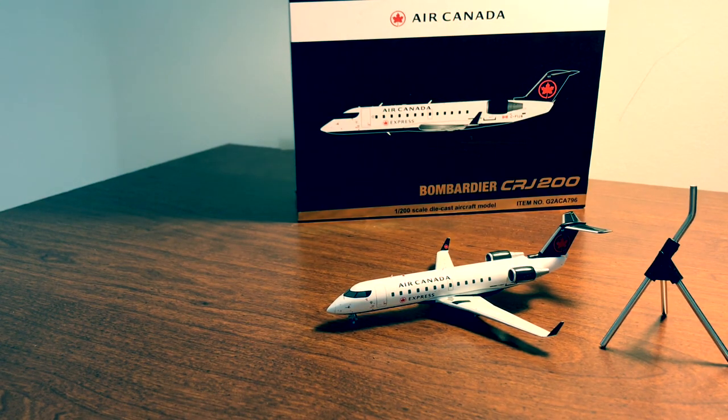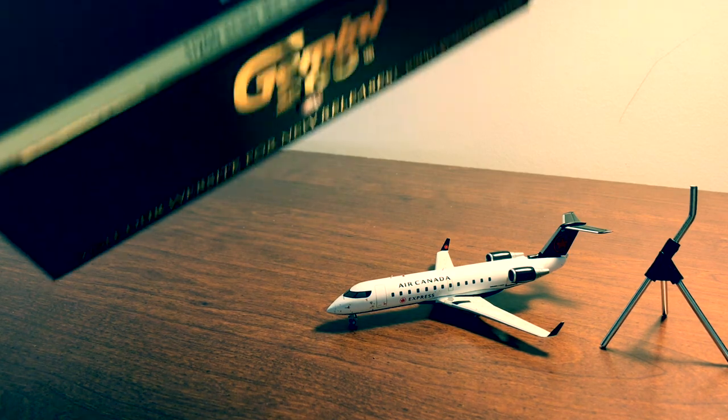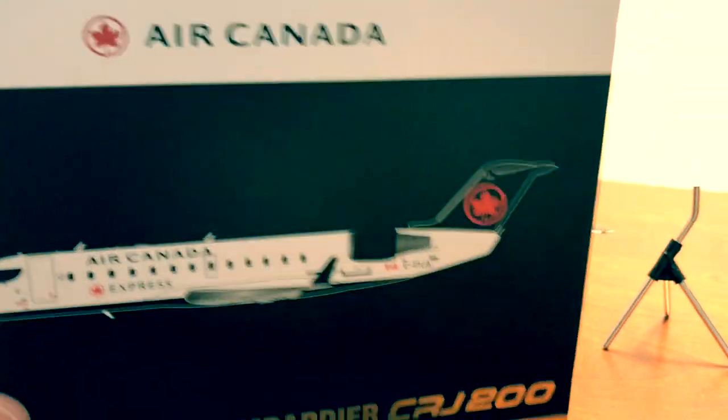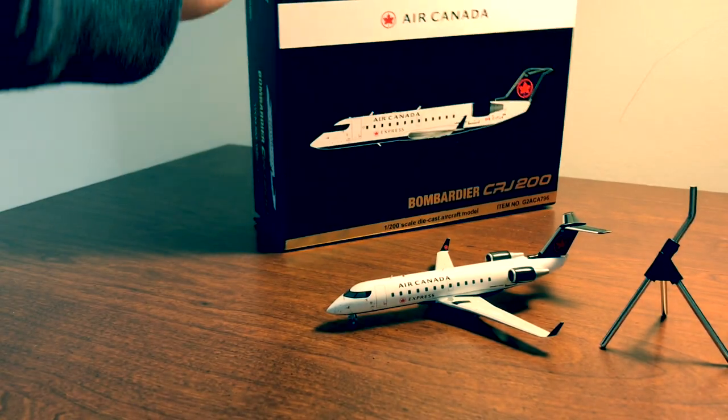Hey, what's up guys, it's Raymond and today we're going to do the very first video of our channel, and of course we're going to be reviewing this Gemini CRJ200 model.